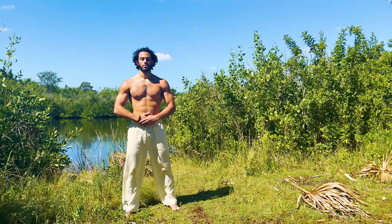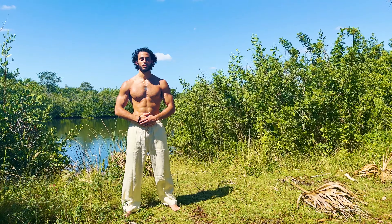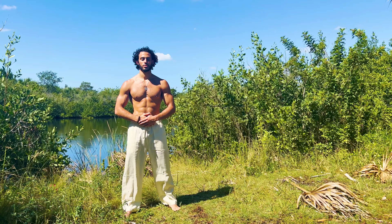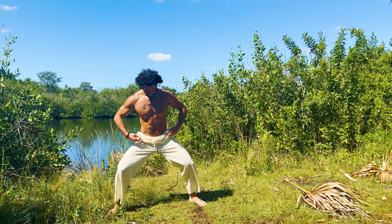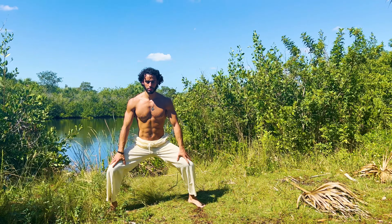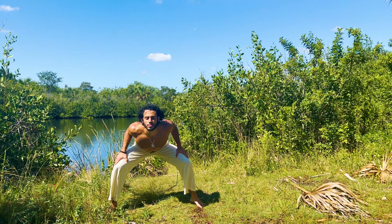Wu-Ji posture — noticing all the little things, the wind upon your skin, the sensation of warmth or coolness. Now we'll take horse stance, have our hands on our thighs, and we'll come into spinal waves.